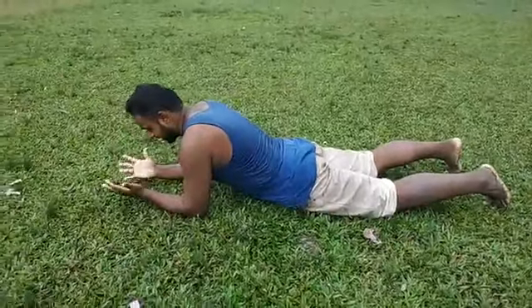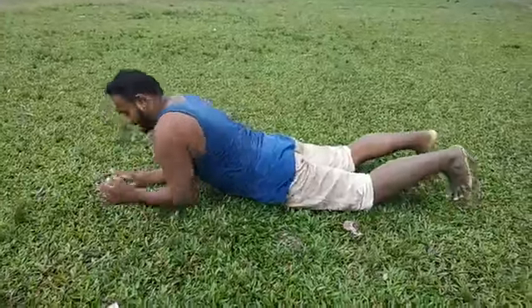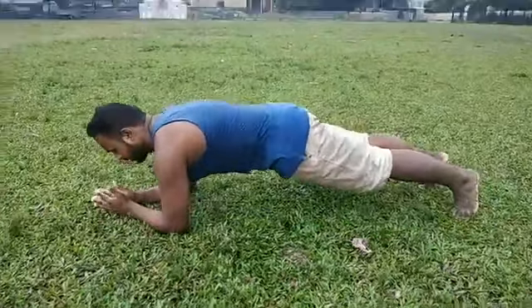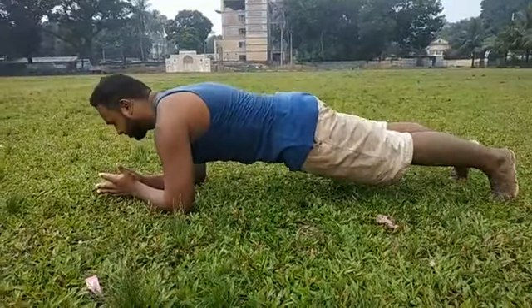He is tight and his head is going to do the same thing. The plank means that the plank is tight.